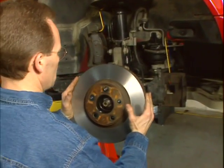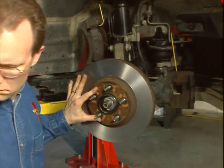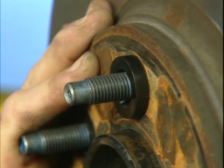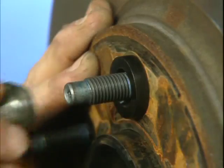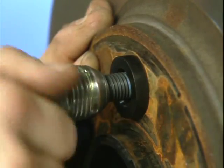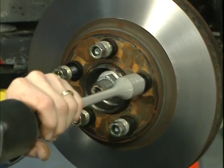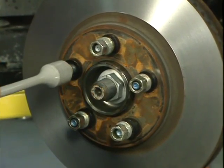Install the rotor onto the hub. Hold the rotor firmly against the hub and secure it using the supplied conical washers along with the vehicle's beveled lug nuts. Hand tighten the first lug nut. Then, using the proper torque stick, torque the remaining lug nuts using a star pattern to the manufacturer's specification.